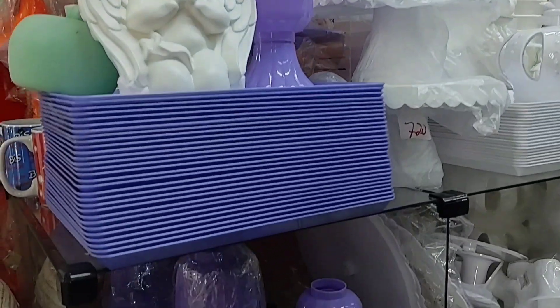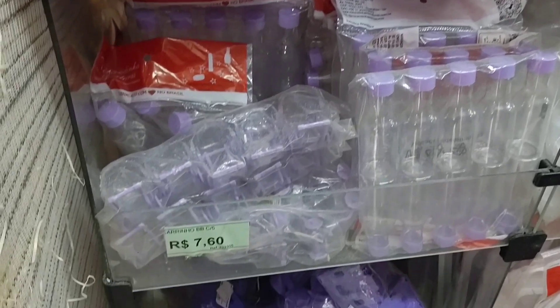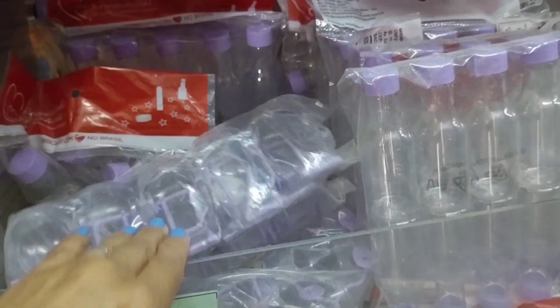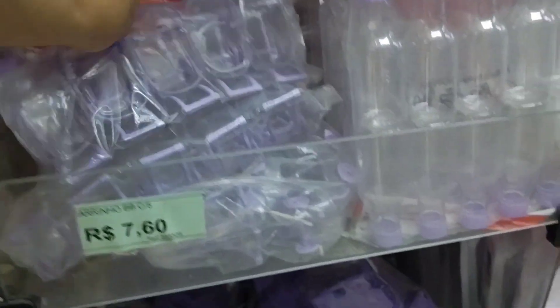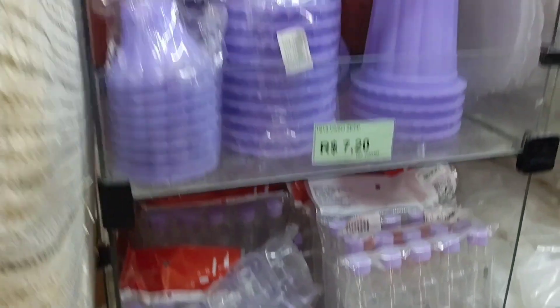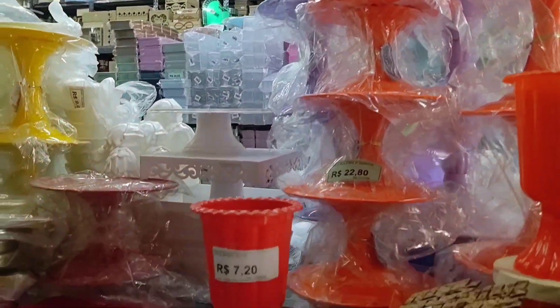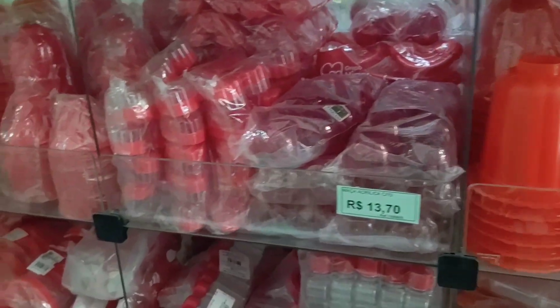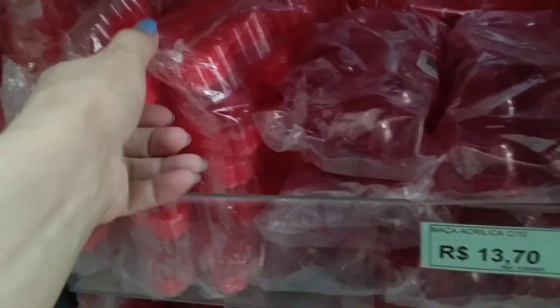There are these purple vases here in purple tones — R$7.20. This here is a little cart for placing sweets. Look — there are acrylic apples at R$13.70, a pack with 10 units. Great for a Snow White themed party!